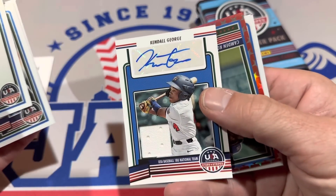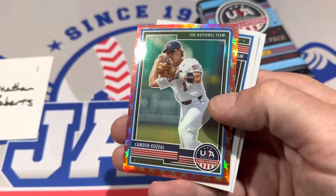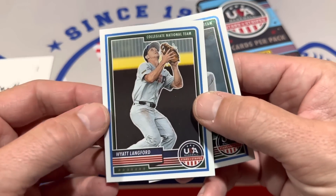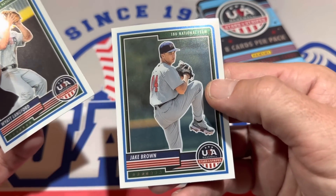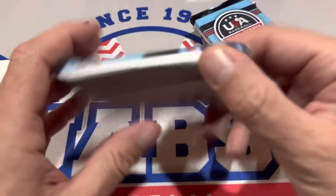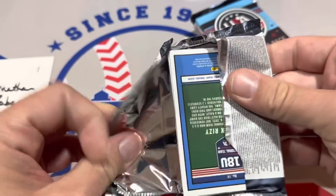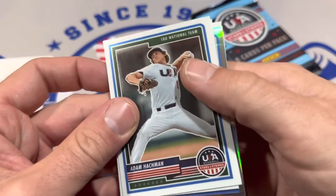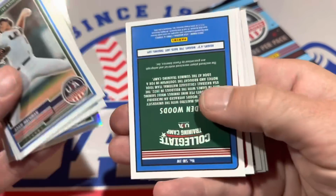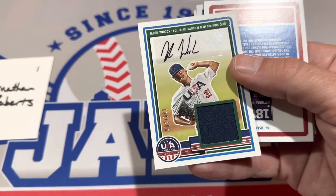You're going to have lots of hits, like this Kendall George from the USA National Team. Camden Coziel is numbered out of 149. Got Wyatt Langford — that's the number three overall draft prospect on the board. And Jake Brown as well. These are $75 a box if you want to grab one. We might have these for the Saturday Showdown Box Wars this week. Here we go with our next one — we've got a Kyle Teal, and here's a hit: it's going to be Jaden Woods. So Jaden Woods is the hit here.